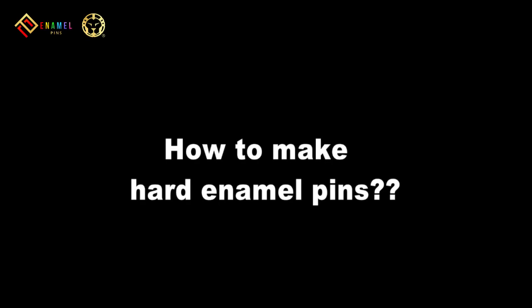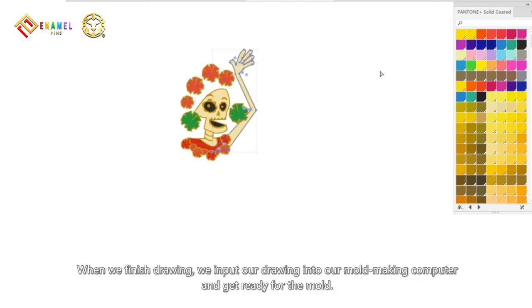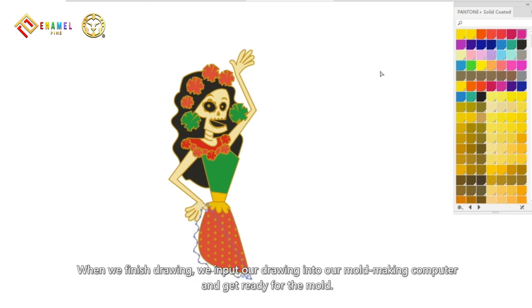How to make hard enamel pins. First, we design a pin. When we finish drawing, we input our drawing into our mold making computer and get ready for the mold.